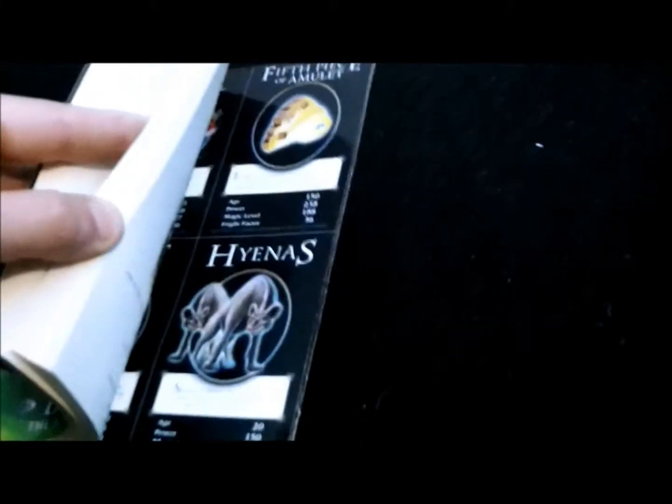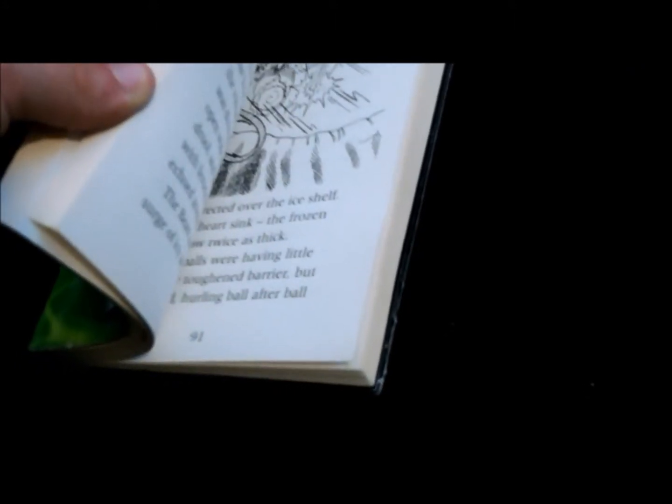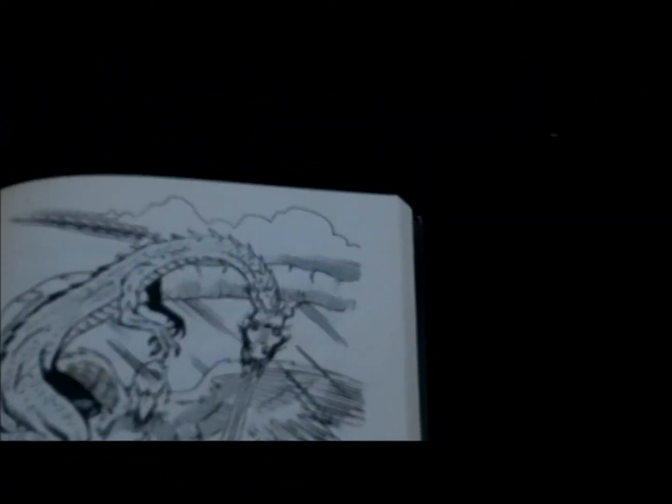Inside there's some nice artwork — there's the dragon, and there are hyenas and stuff as well. The dragon looks good there, even if it doesn't look a lot like him. And further back there's a scene of the dragon wrapping Tom up, so that's a nice piece of art as well.